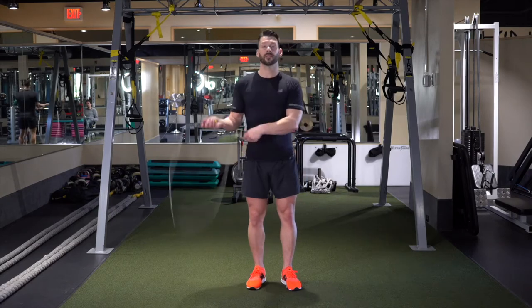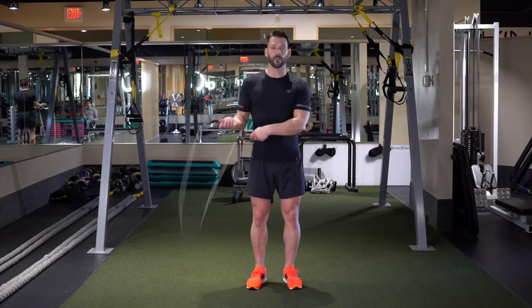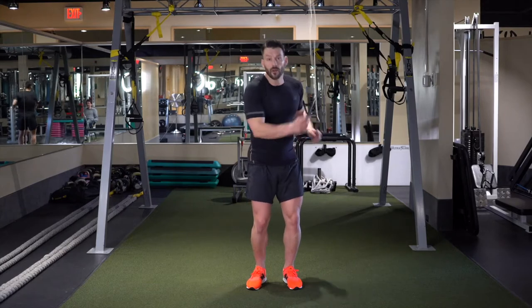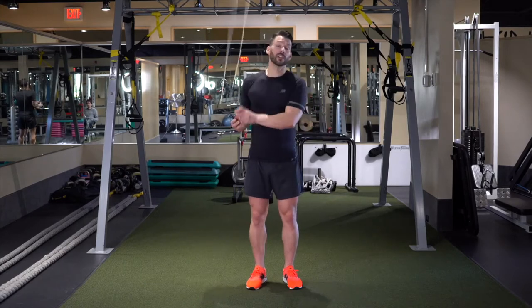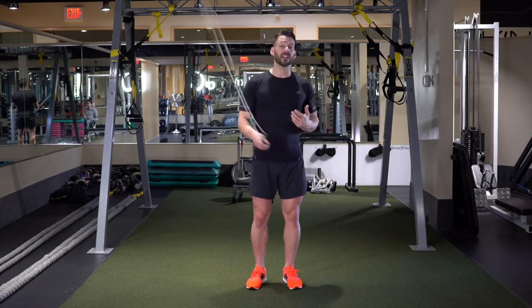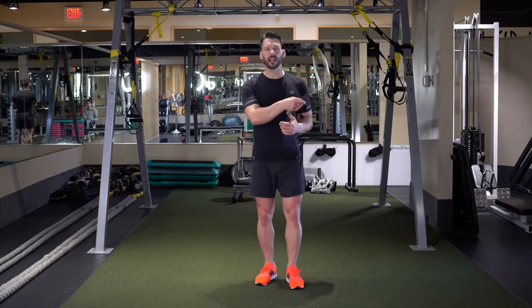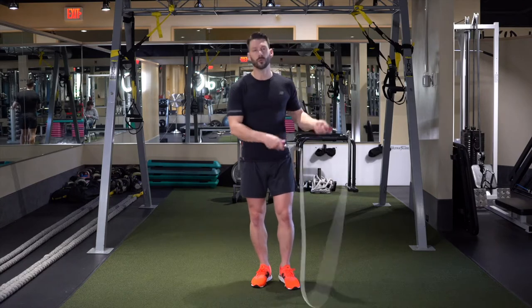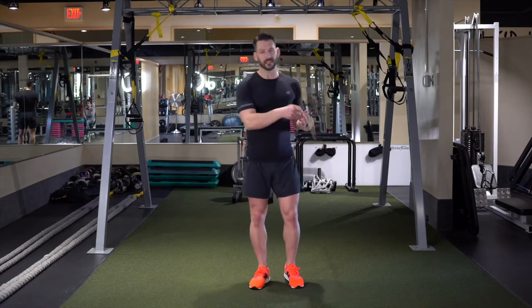We practiced the side swipes quite a while ago in the first part of the program — bring the rope from side to side, we doubled it up, we got into that windmill drill, pretty awesome. It's really nice for a good warm up, or maybe some of those days when you might be feeling a little funny in the knees or the ankles. You still want to get a bit of a cardio workout in but you don't want to do too much jumping — you can always accommodate that.